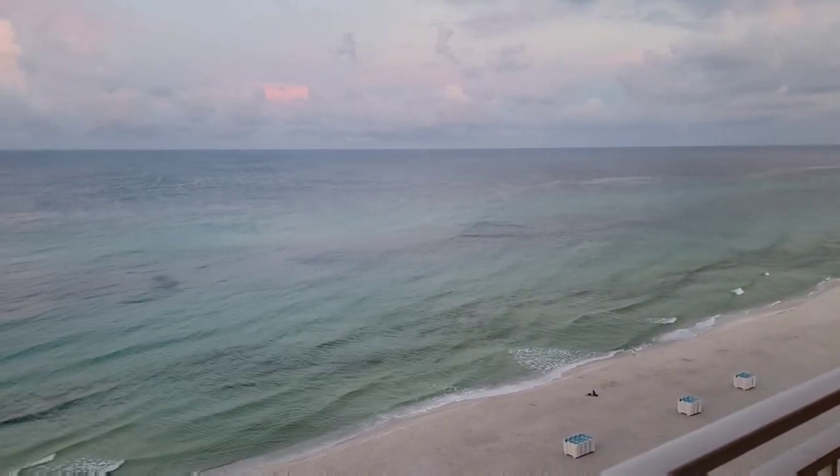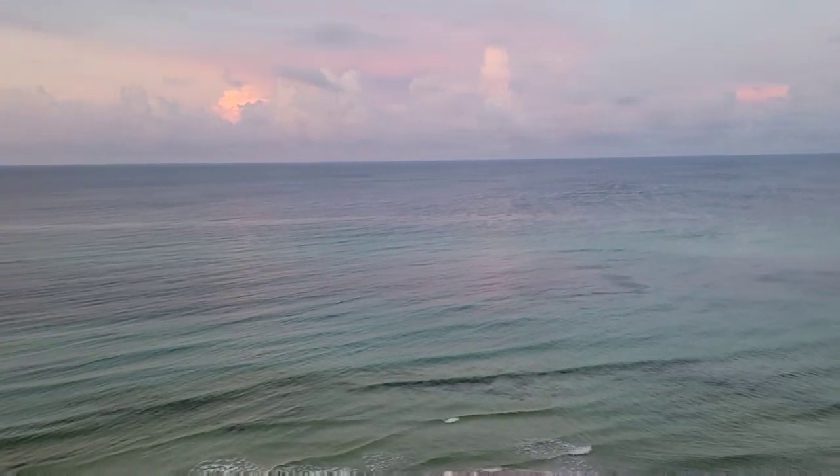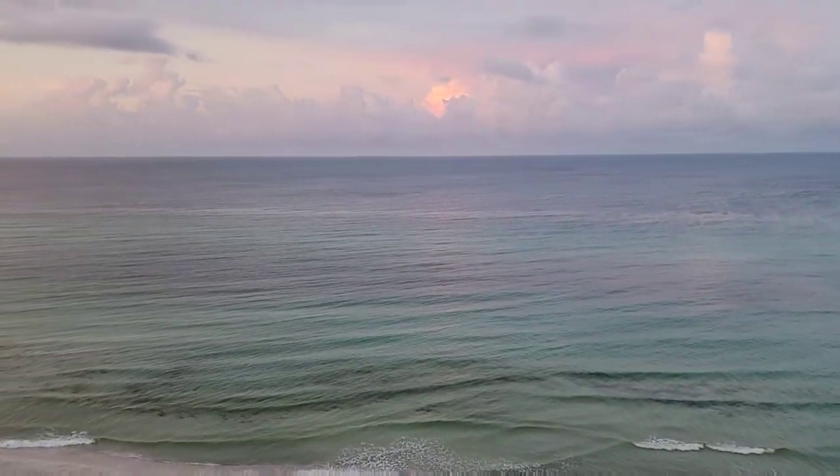I'm going to show y'all my view this morning before we head out there. The Gulf is absolutely beautiful this morning.